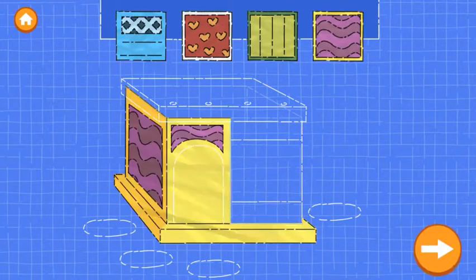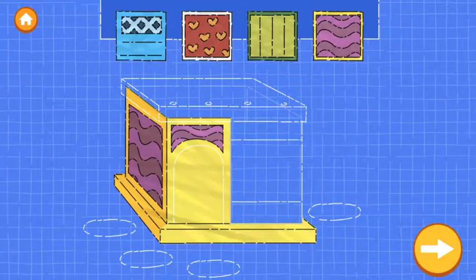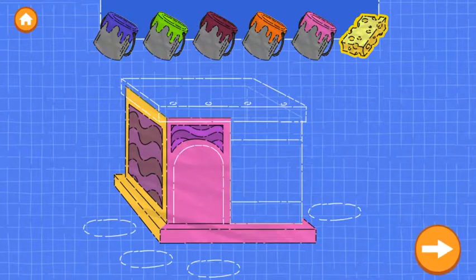Drag as many as you like. Nice building! Now drag. You can use the sponge to remove the paint. When you're happy...